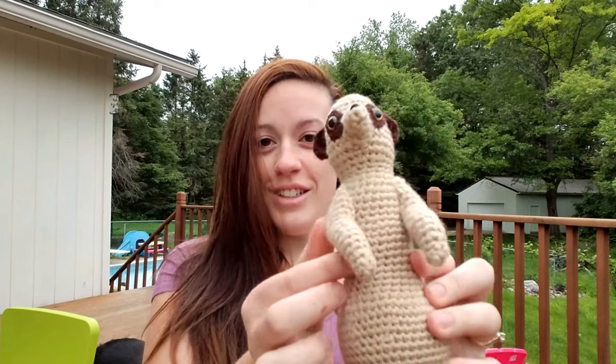I hope you get to meet him someday and he joins your Triple A Crochet collection. Bye.